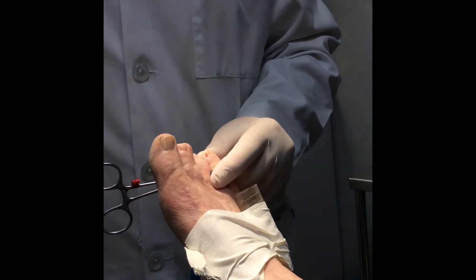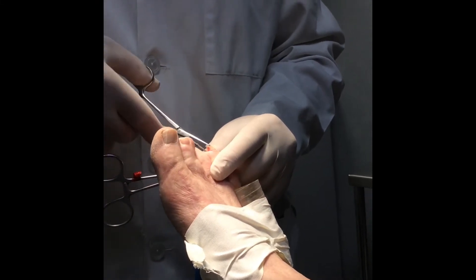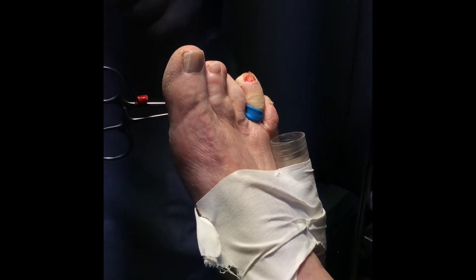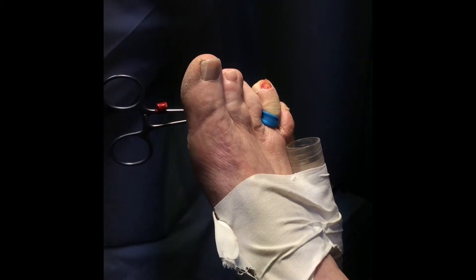There we are actually exposing the matrix. Okay, let's go.